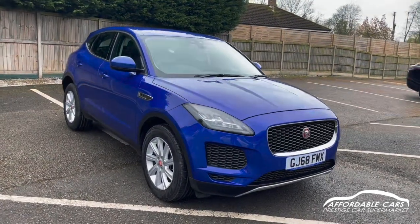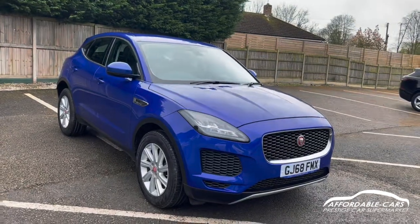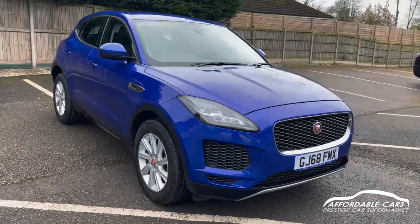Hi guys, today I'm going to give you a virtual tour on a fresh and stock Jaguar E-Pace. This is the 2.0L P250. It's the all-wheel drive edition and it's finished in this gorgeous Caesium blue.